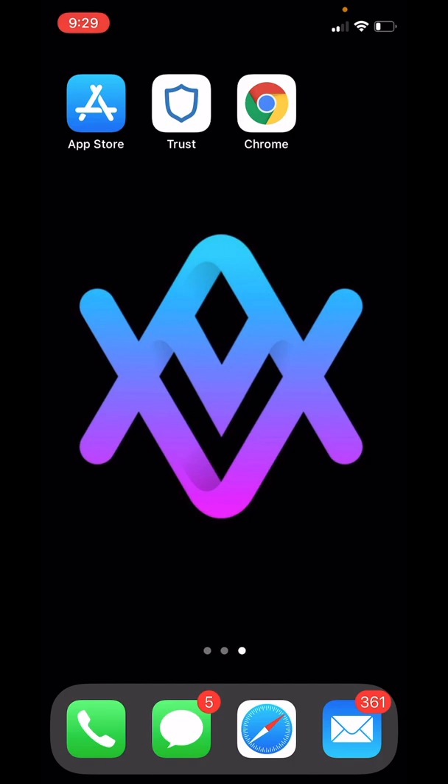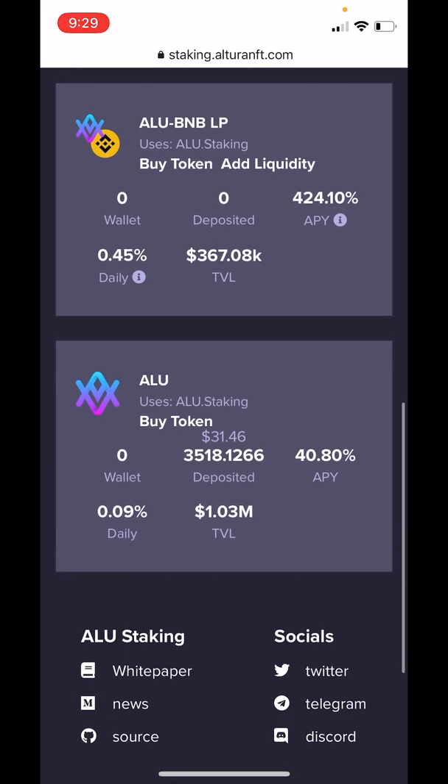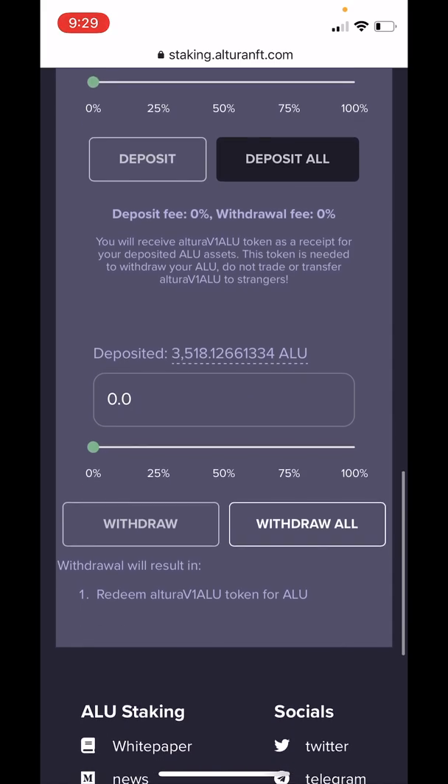So that's about it for staking. Now let's unstake those tokens so you can see how to get your tokens out of the pool and back into your wallet. We would start by going to Google Chrome and going to staking.alturanft.com. The wallet is already connected and will remain connected if you haven't disconnected it or uninstalled Trust or Chrome. So we'll simply scroll down here, go to alu.staking, expand the box and scroll to the bottom. It shows again the deposited balance: 3,518.